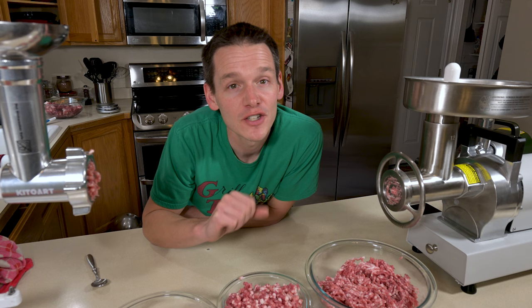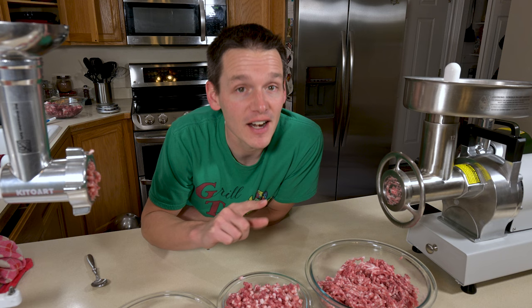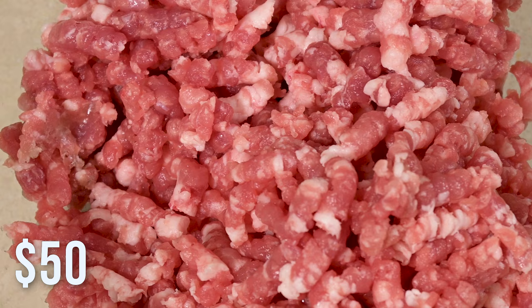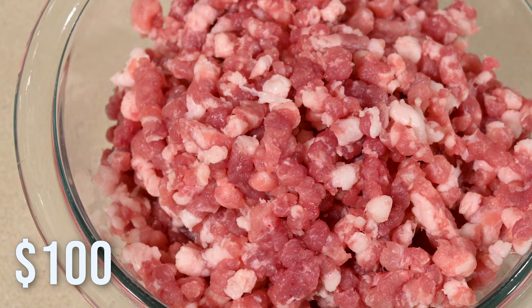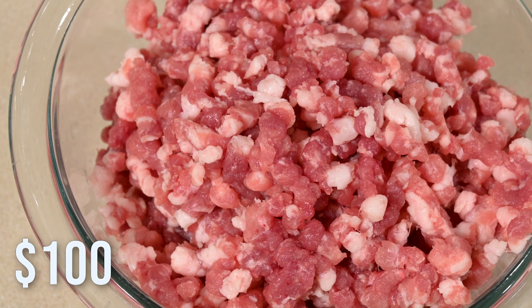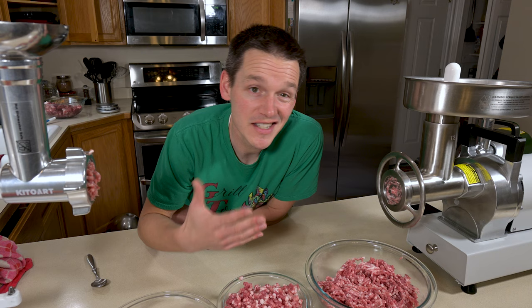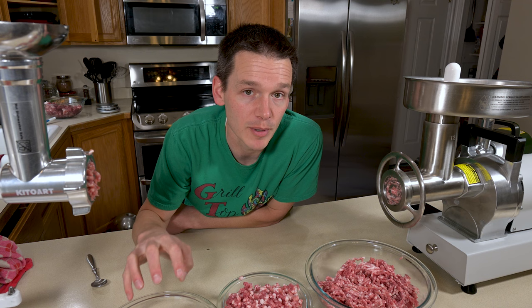Looking at grind quality, the first thing I noticed was that the KitchenAid attachment didn't have the same cut quality as the other two. If you look closely, the fat looks a little smeared, whereas the other grinders produce super white and crisp cuts. That means it's kind of just smashing the meat through rather than cleanly cutting it as it goes through the grind plate — the same thing you'd see with any grinder that gets too hot, causing mushy rather than clean results. Both of the other two are the winners in cut quality.